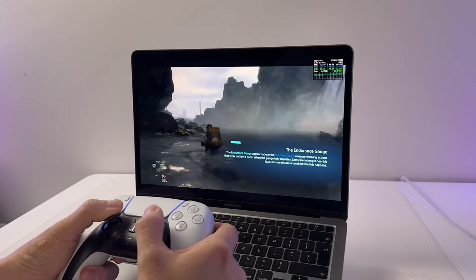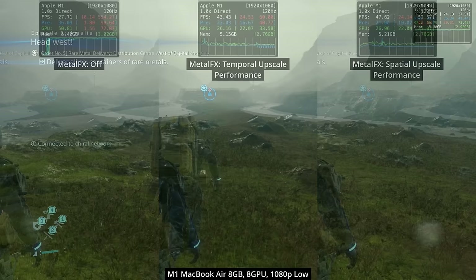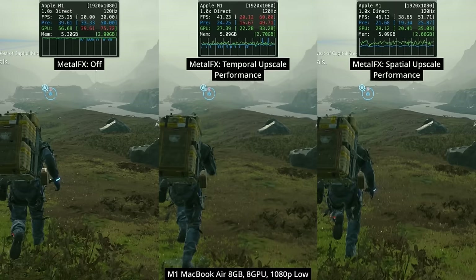On the MacBook Air with the base M1 chip, with Metal FX turned off running on low at 1080p, we're only getting about 26fps. However, using Metal FX temporal upscaling on performance mode increases frame rate up to about 42fps, a roughly 60% increase. Using Metal FX spatial upscaling instead increases this to 47fps, which is an 80% uplift.